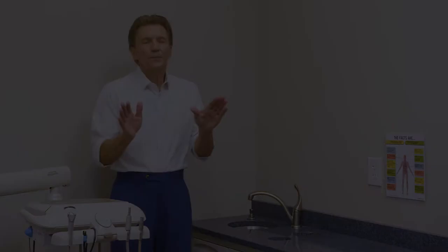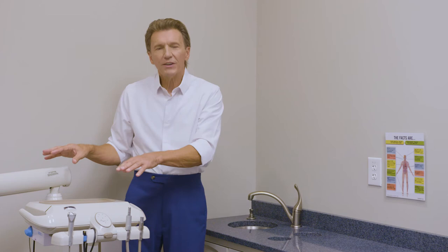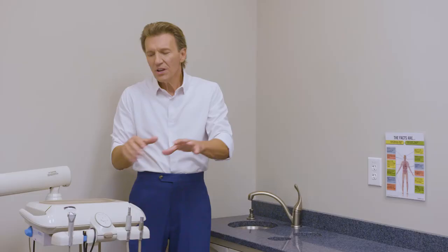Now that we've established that dual head entry is the most efficient way to get into and out of the operatory, let's talk about delivery units. Delivery units deliver things like compressed air, vacuum power, and multiple accessories that allow you to efficiently provide dental services. For example, this is a unit manufactured by Midmark — the Pro Center left-right unit, which swivels around the chair in either direction to support right-handed or left-handed operators.